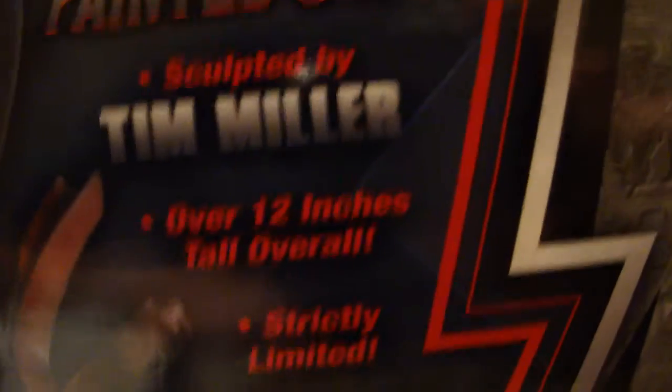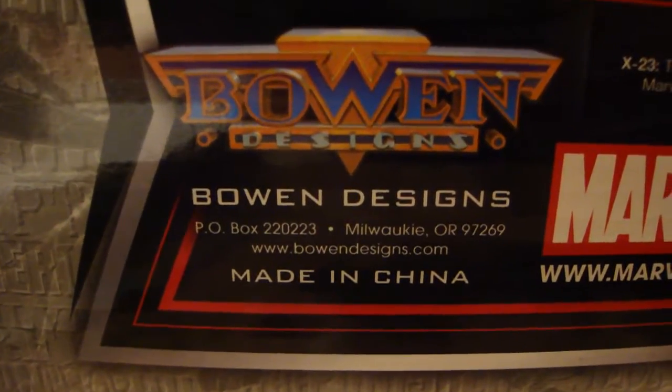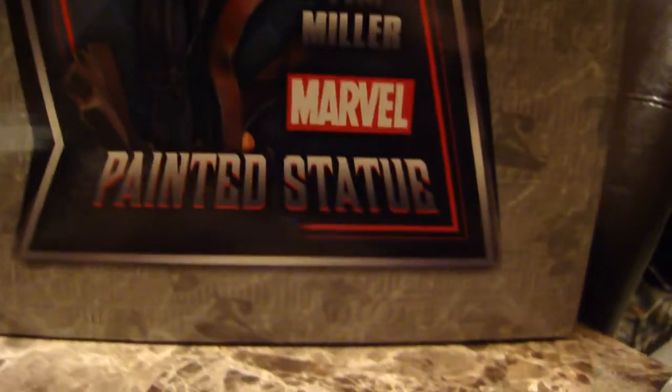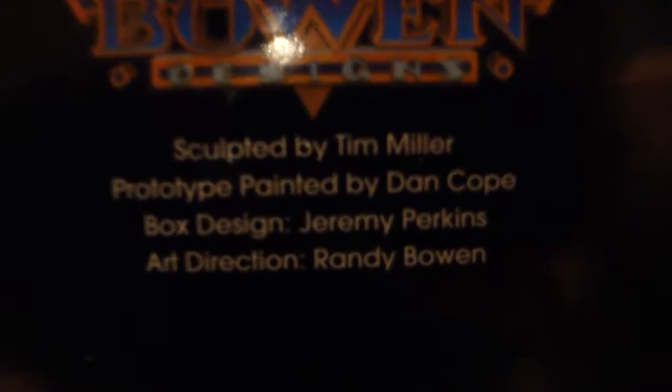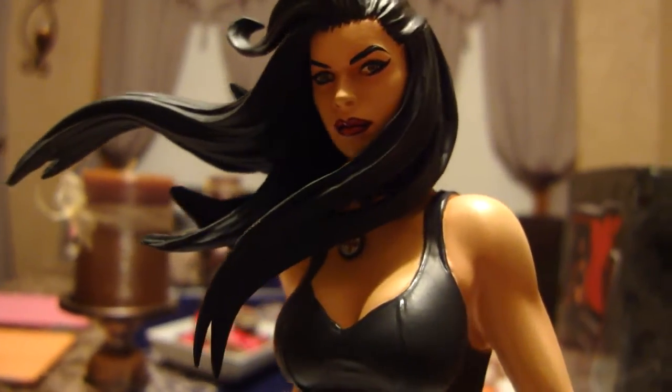She's over 12 inches tall and it's a limited edition, done by Bowen Designs — their address and everything is on there, licensed by Marvel Comics of course. On the back of the box you can see all the credits, and the number for this one is a nice low number: 86 out of 500.